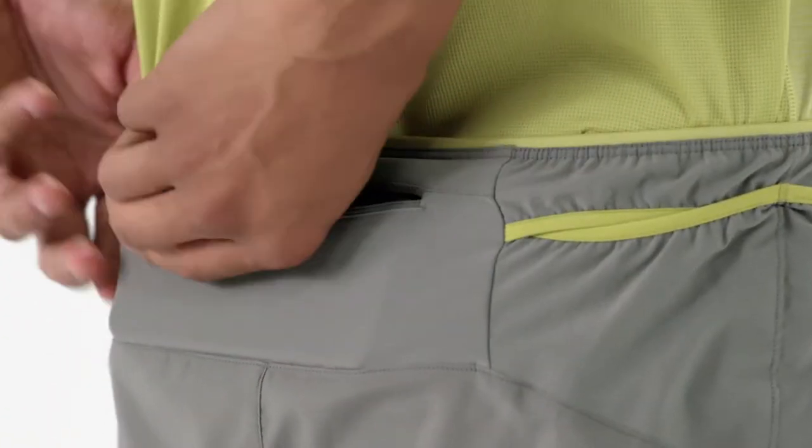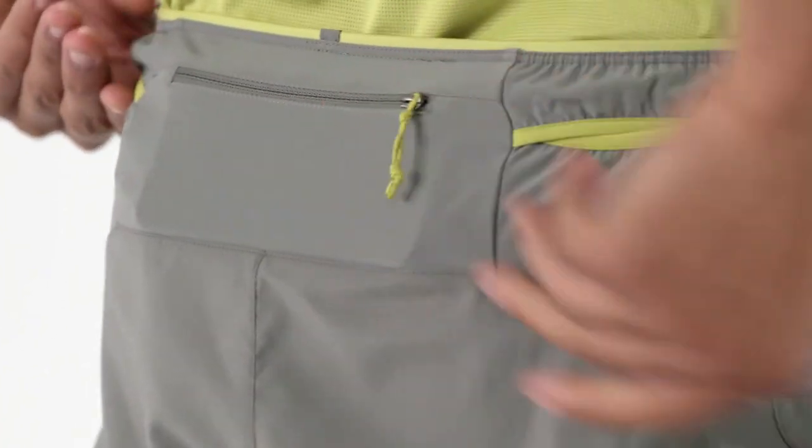On the center back, a zippered security pocket with a key loop accommodates most smartphones.